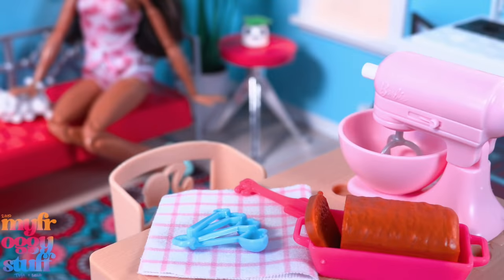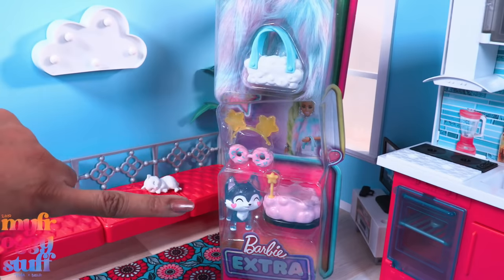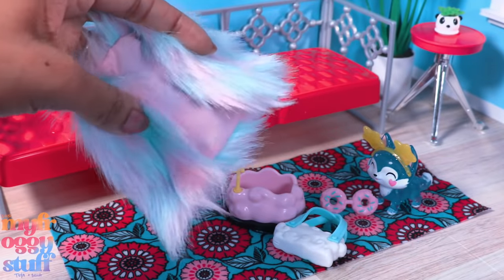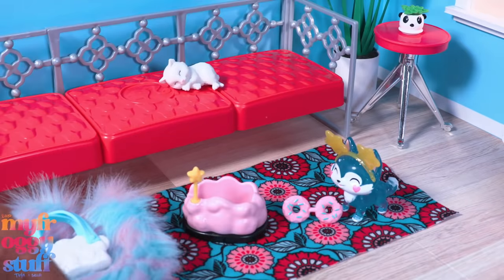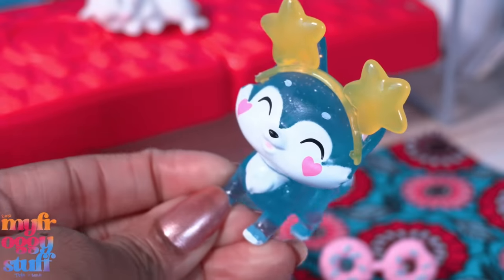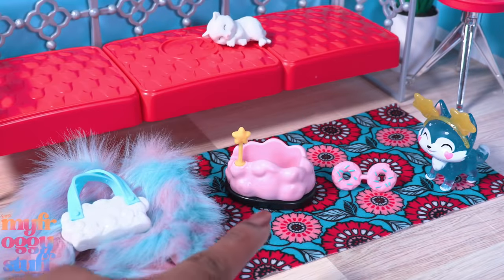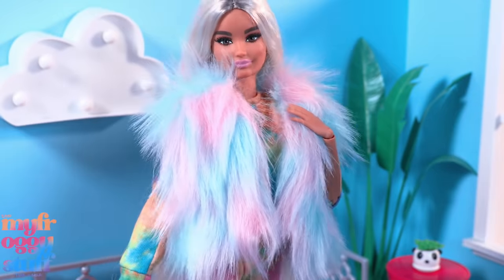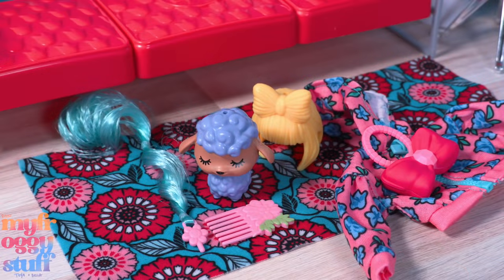Here is Barbie Extra - fashion and pet packs. I found them at Walmart for $9.99 each. I love the idea of Barbie Extra fashion packs but personally could do without the pets. In the first pack, the pet has a little cloud bumper car, a star headband, and donut glasses. We also get a fur vest lined with pink on the inside and a cloud purse. In another set we get a purple lamb with a wig and hair extension, a comb, a zip-up crop hoodie with a working zipper and an opening in the back for the doll's hair, and a large pink bow purse.